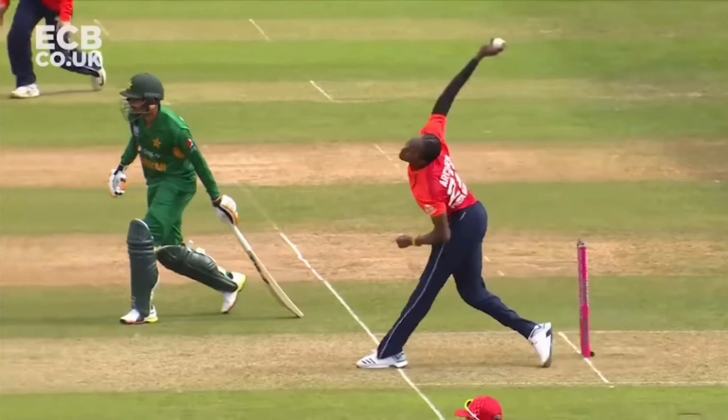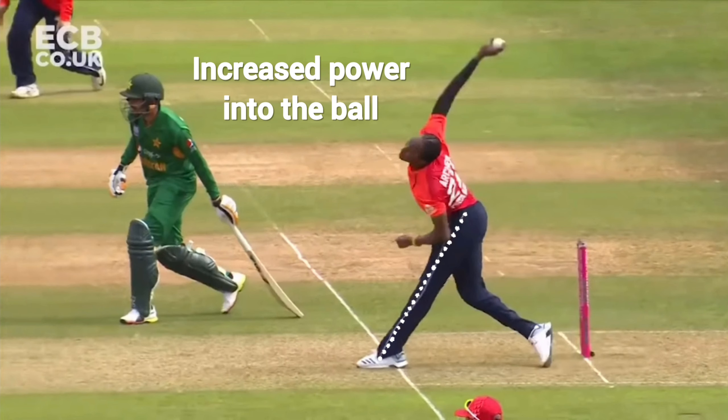And if we look at this angle once again, we can see that his front leg is braced and straight, which means that he bowls over his front leg and he gets more pace into the ball.